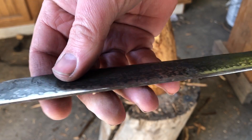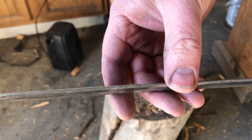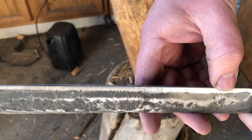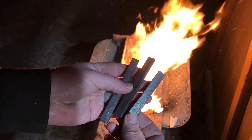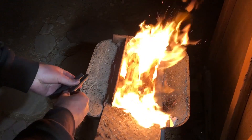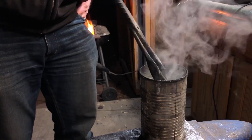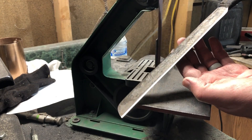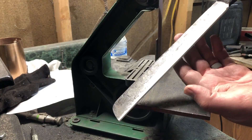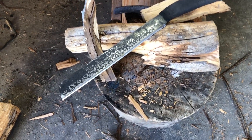If you're just getting into knife making or looking for an inexpensive way to practice, don't feel like you have to spend a lot of money on expensive knife steels. Use whatever you have to practice on — test those pieces, see if they quench, see if they'll take a good consistent hardening. You might be surprised. You might actually be able to make some really decent knives or other tools and save some money in the process.